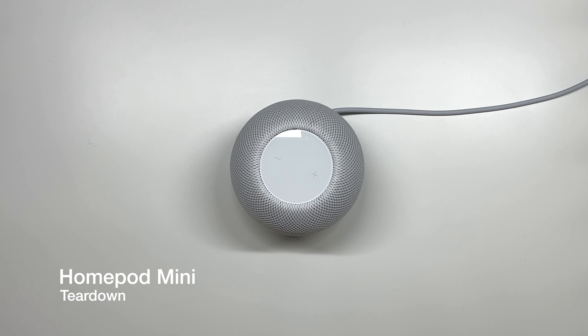Here's the latest HomePod from Apple, coming in at $99. Today I really want to check it out and see what components went inside. So let's go ahead and tear it down.